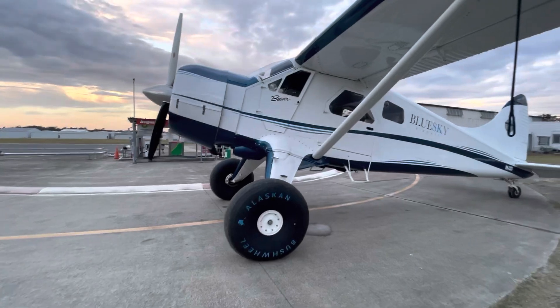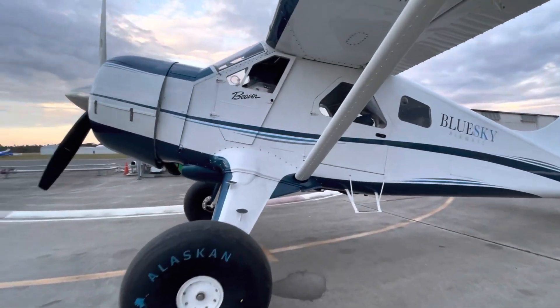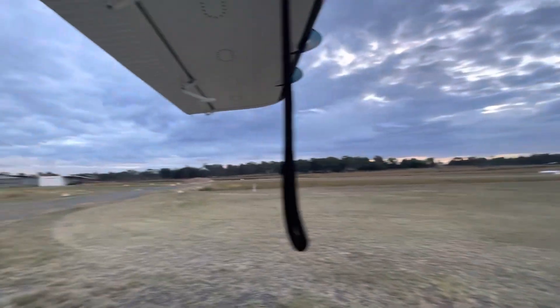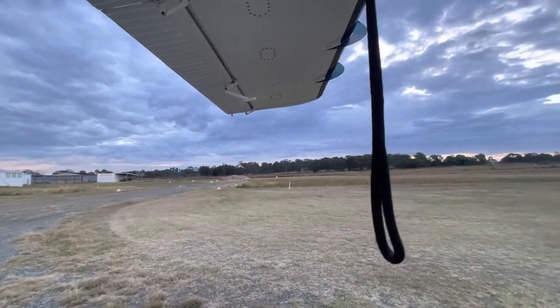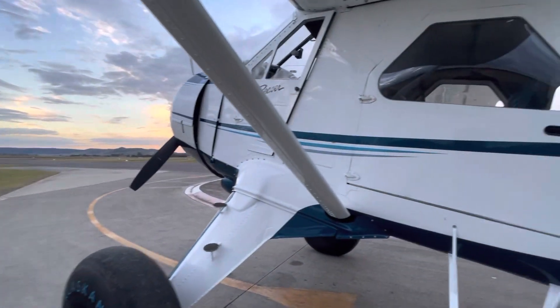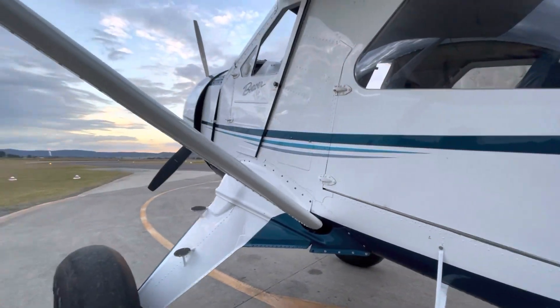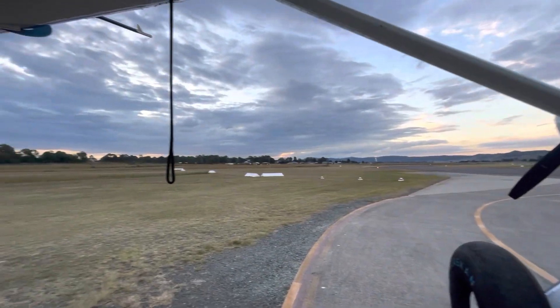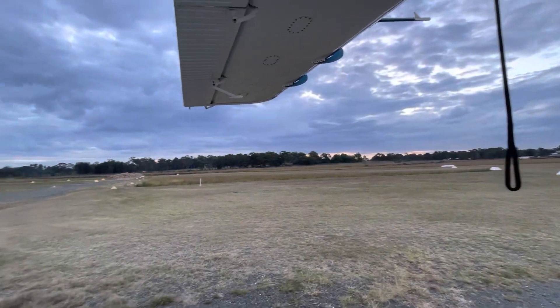We've got some fuel, done a pre-flight - time to kick the fires and light the tyres. There's a temporary restricted area between here and Cessnock, which is about that way, so we're going to have to go up to 2,000 feet to get over it and then duck back down again, or go around it - it's only five miles. But the sun is setting, so we might not get the Chieftain walk-around video in, but I promise that will come soon.